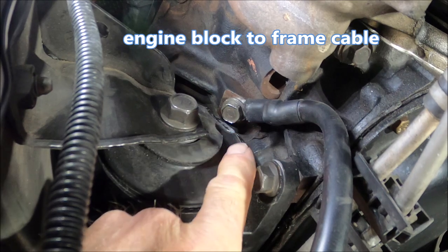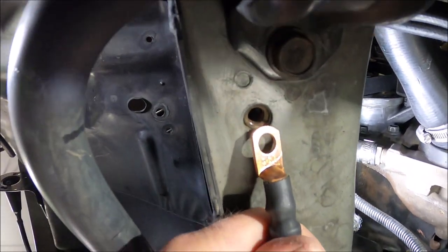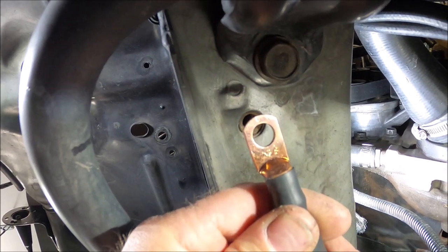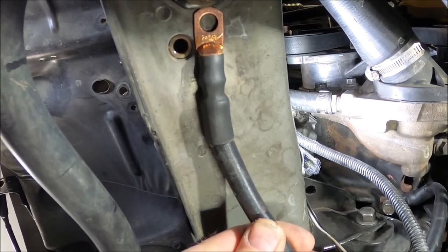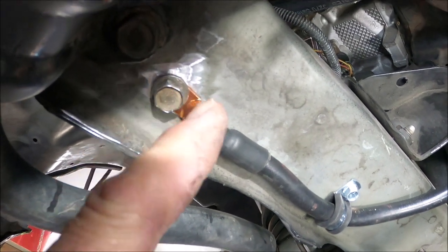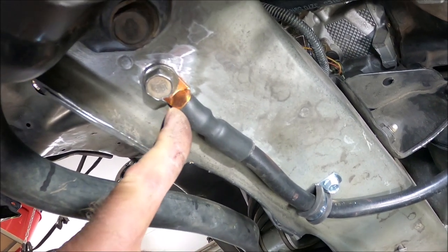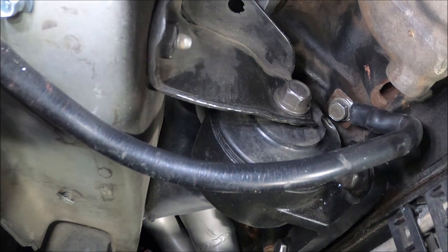I've got the ground cable connected here to the engine block right there. Now we just have to get this connected to the frame right here. I'm actually going to clean off a little bit of that factory primer right there so this terminal makes a really good connection, and I'm also going to put a strap in this area to secure it to the frame. Here's a look at the finished product - I took the paint off the frame right there. I'll probably shoot a little bit of self-etching primer to cover up that bare metal that is not contacting the terminal. Then I secured it to the frame so it isn't hanging down, and there it is on the engine block.